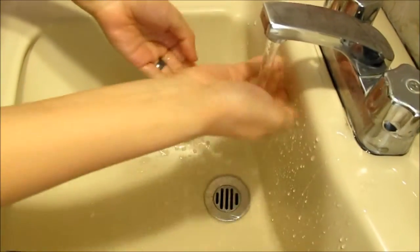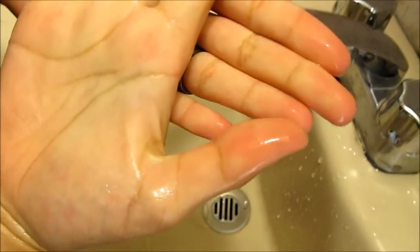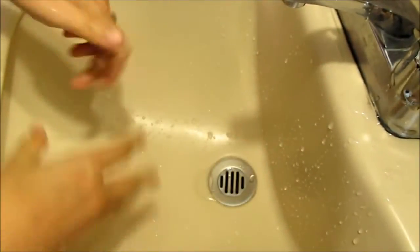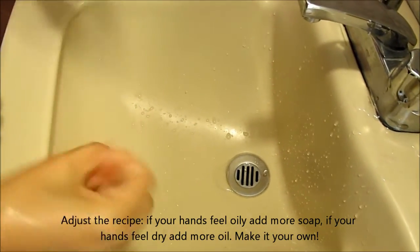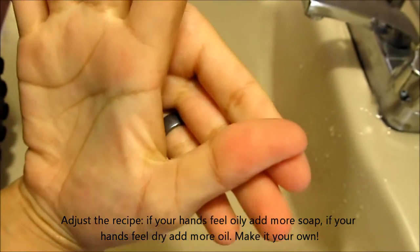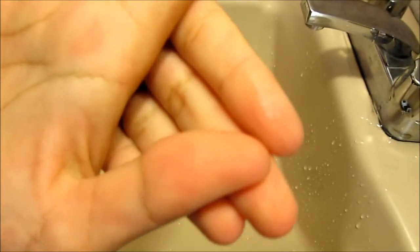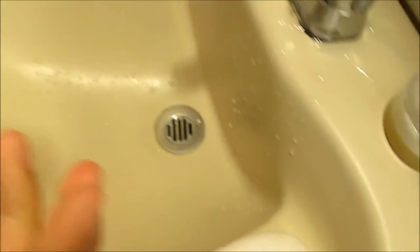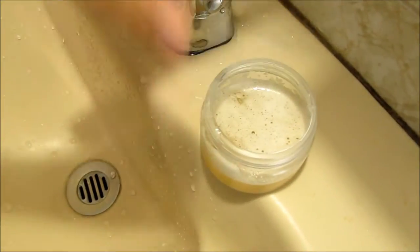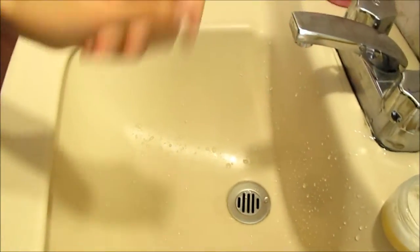A word of advice: rinse your sink or you will be invaded by ants! And that's it — look at that, all the green clay got away. And since I used a little bit of oil, my hands are also very soft. They feel very clean but not dry like when you only use soap. I hope you liked it. I have a written version of this tutorial on my blog where you can read all the details in case you missed something. I'll see you later, bye bye!